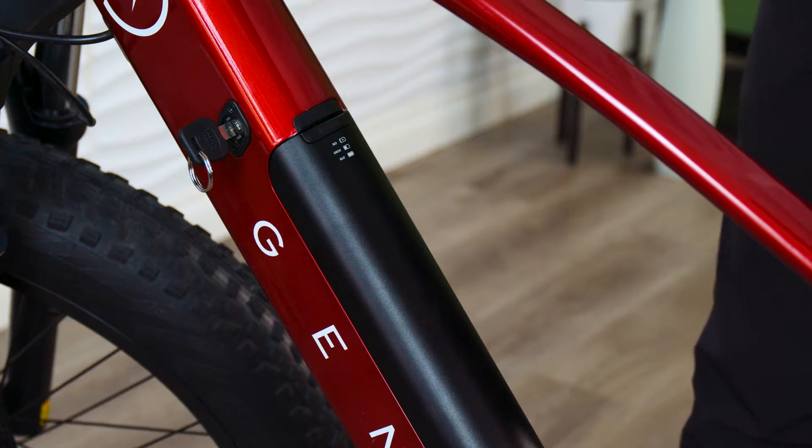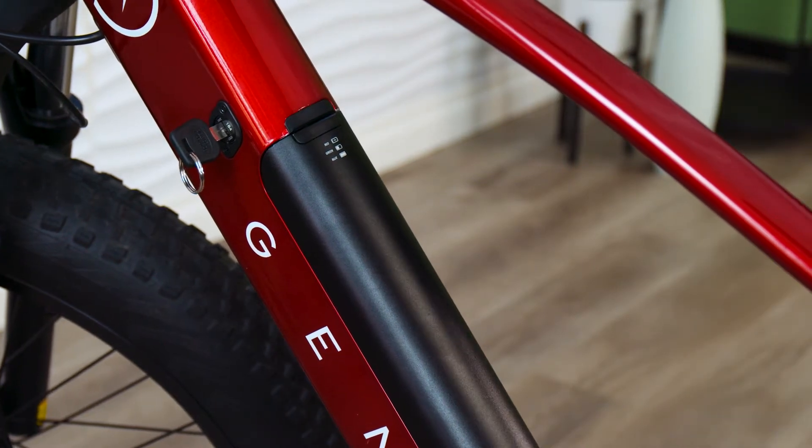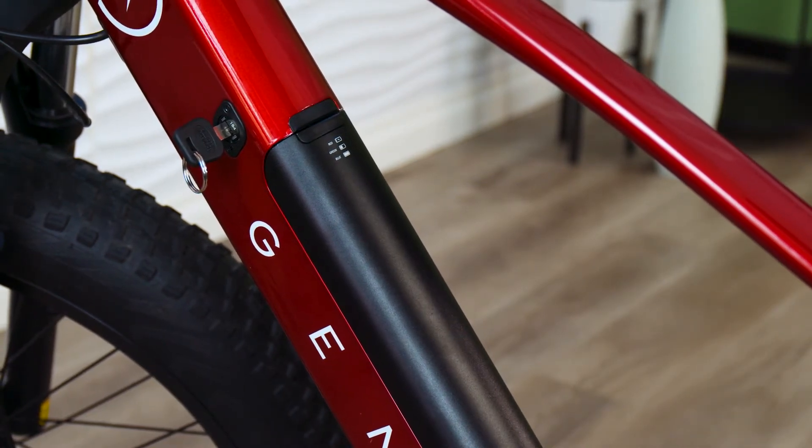Here you see the battery pack integrated into the frame of your Gen3 electric bike. Before you head out for your first ride, make sure your battery is fully charged. We talked earlier in the video about the two ways to charge your battery, just be sure you're charged up.